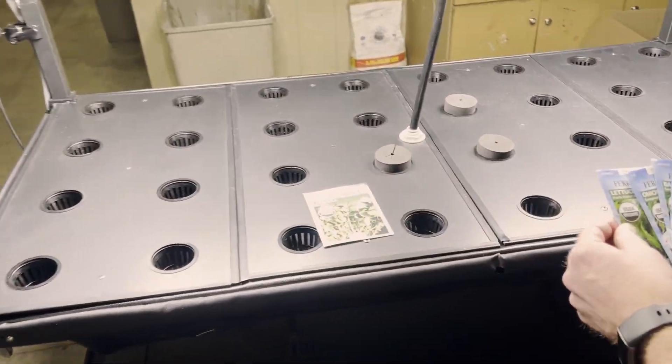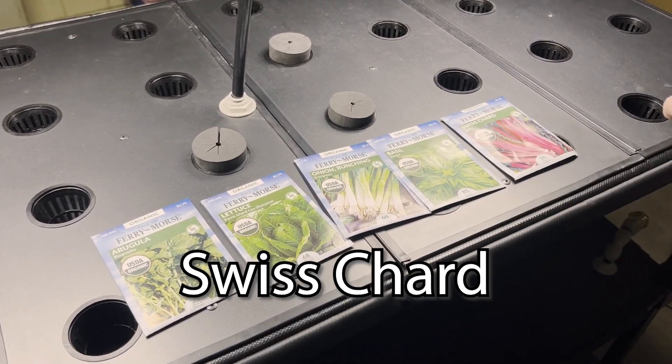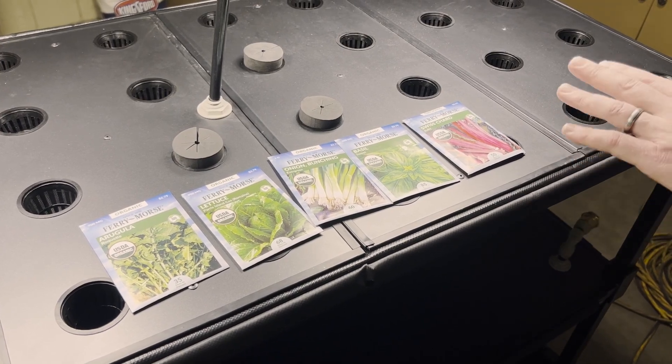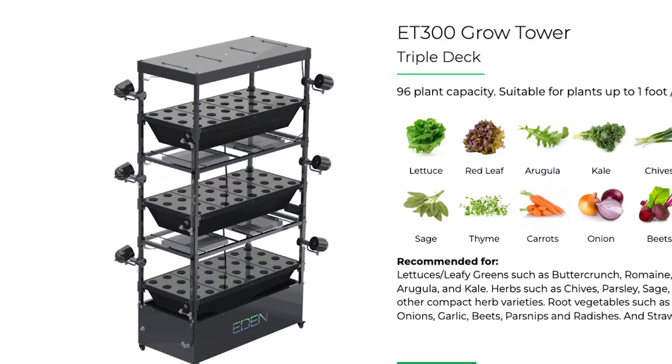We've got a few different things that are really easy to get started with: arugula, lettuce, onion, basil, and Swiss chard. These are really super easy. This particular tower is a double deck, and there's only so much grow space, so the stature of your plants matters.